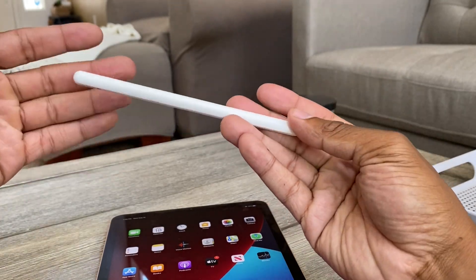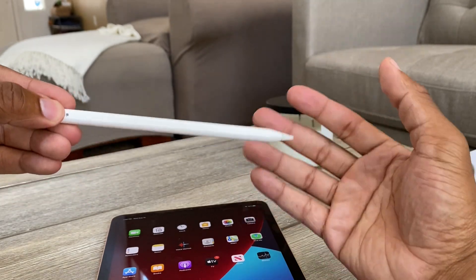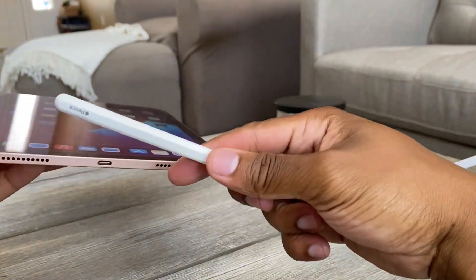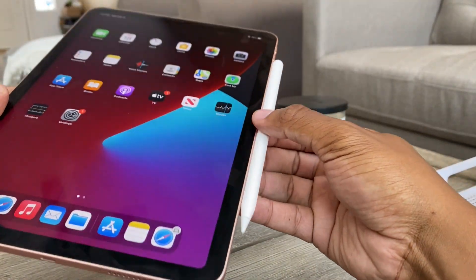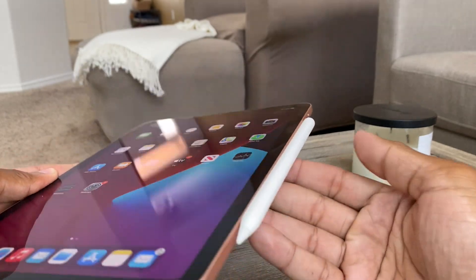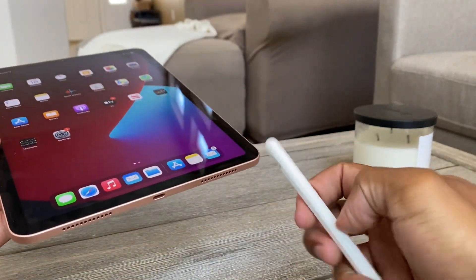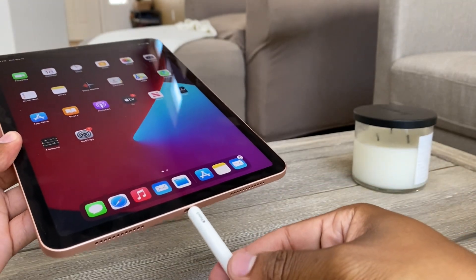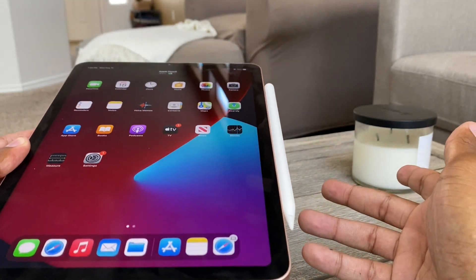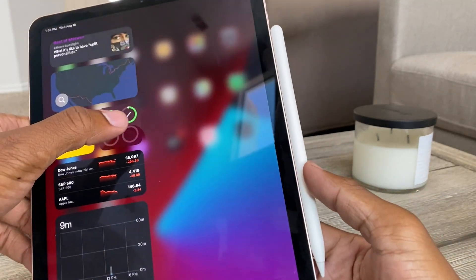The unboxing of this is pretty simple — I mean, it's a pencil. It does what a pencil does: you can take notes, you can draw, you can do whatever you want. The second generation does have shortcuts they've updated — you can double tap and all that good stuff. On the Air, you just slap it on right there and it charges. It even has the Apple charging indicator. The pencil is pretty cool, easy to use, very lightweight. The first generation you had to take the cap off and plug it in to charge, and it would just sit sticking out like that — I don't know what Apple was thinking with that.